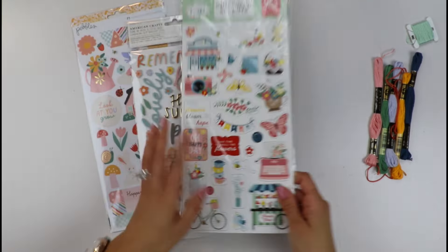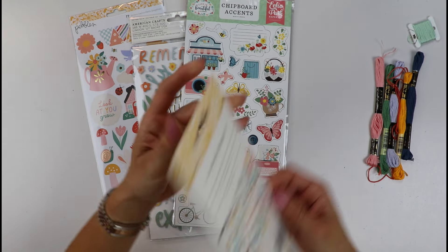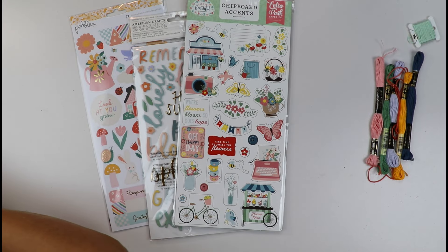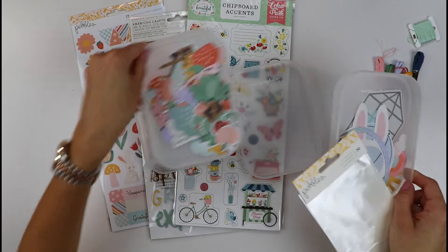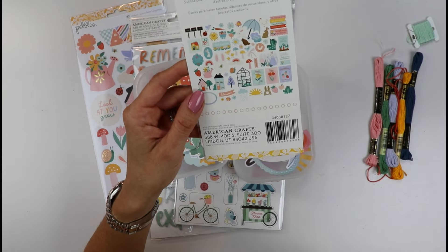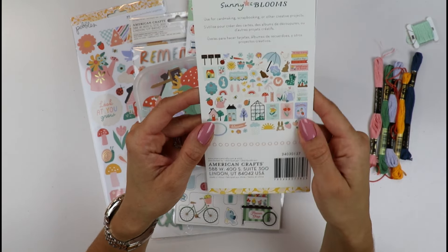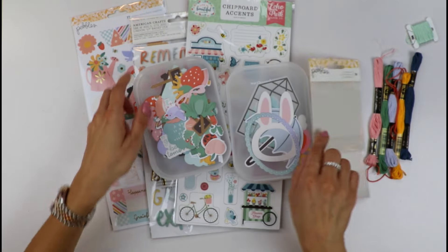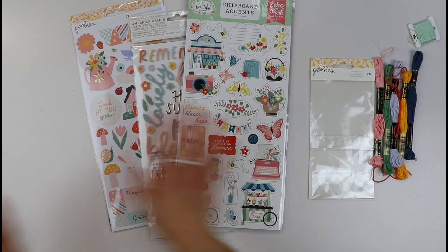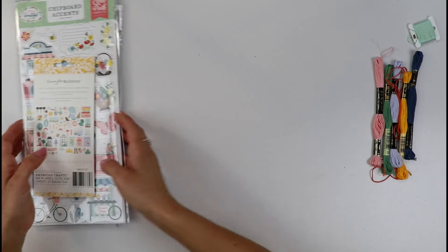They paired it with this beautiful Echo Park chipboard — I love these little flower shapes and they will pair beautifully with the paper. We also got an ephemera pack that I've divided into little containers, packed with awesome little creatures and motifs. You get lots of product for only $29 and tons of inspiration.